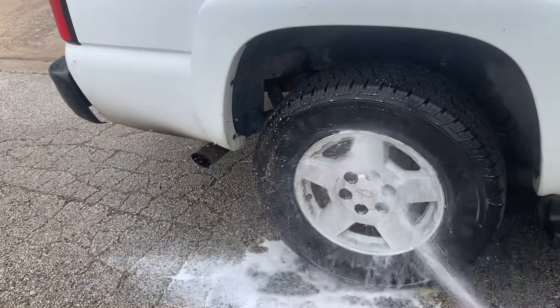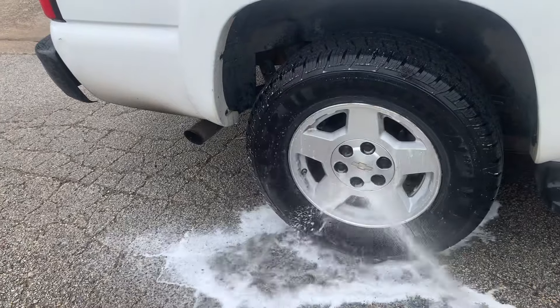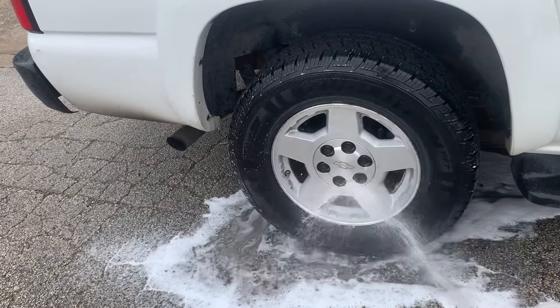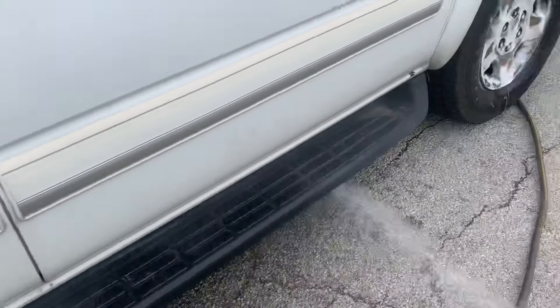Yeah, you do a little bit of wiping on it, but not much. For the most part, it's all right.